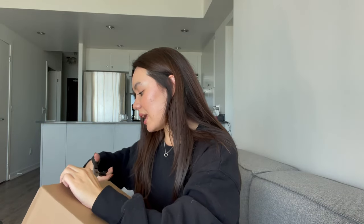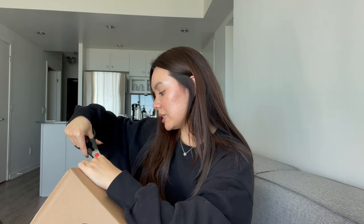So let's get this bad boy opened. These are hella, hella out of stock. And if I'm being honest with you, I'm quite impressed with myself. This is my second pair of UGGs that I've purchased this year.